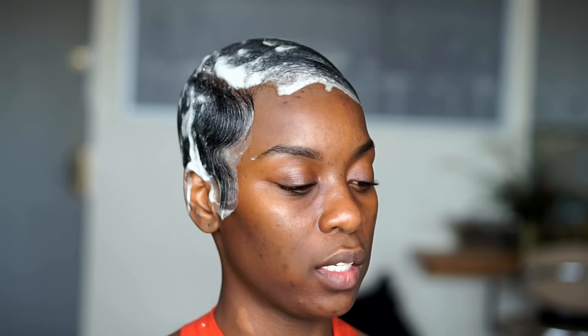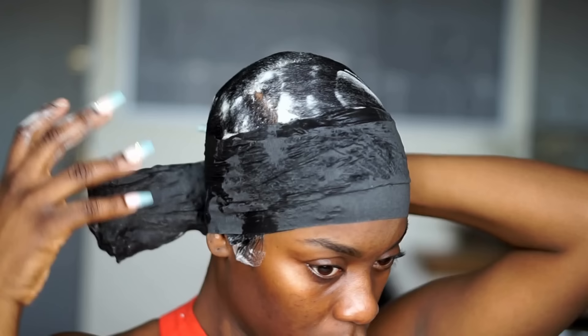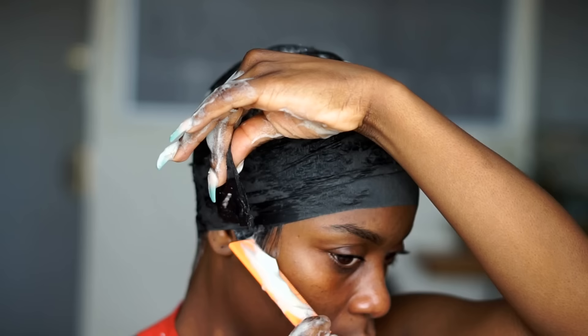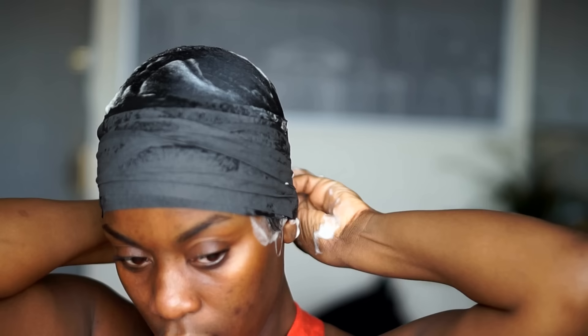The next thing you're going to need is your wrap strips. I finally bought a box as opposed to buying the little packets — especially because my hair is short and I'll be doing more short hair videos. You're just going to wrap your hair with the wrap strip. I'm going to use two wrap strips in total, making sure the style stays in place, and wrapping one around the back.